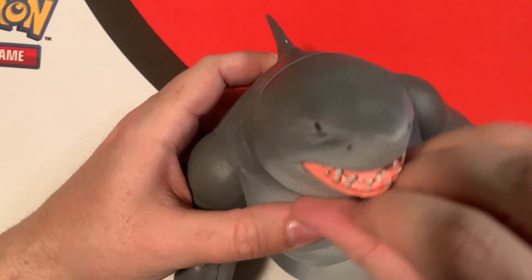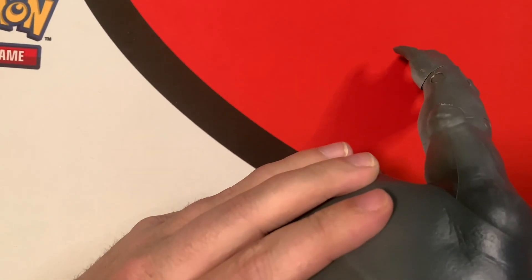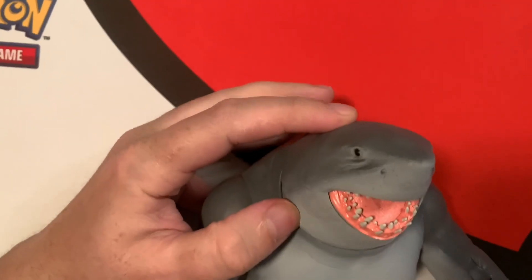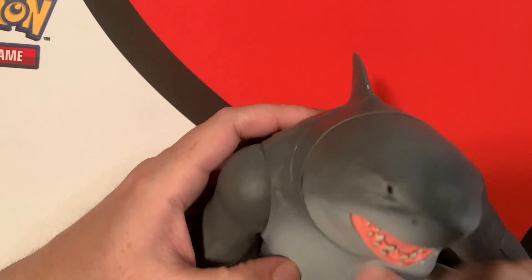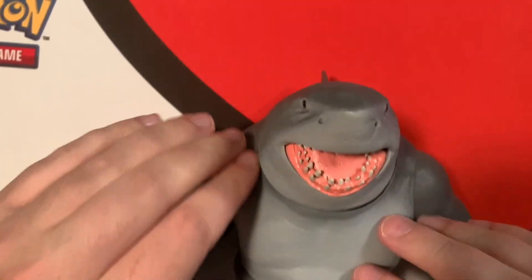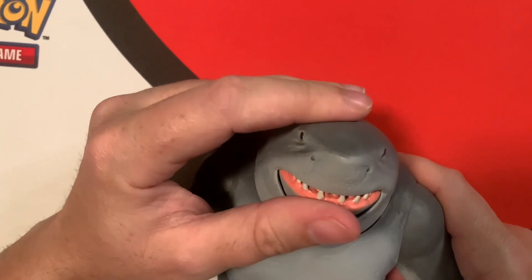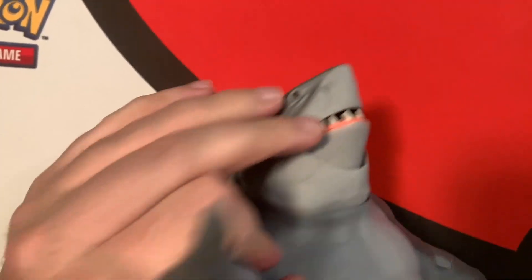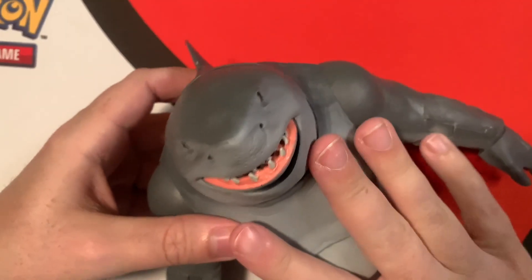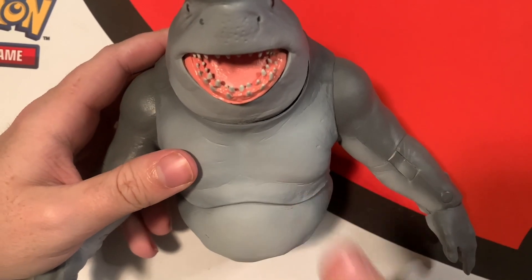The mouth opens and closes, which looks really cool. It has all the details — the nose, sunken eyes, big fin on the back. The body is interesting — everything else has a different texture, but the body piece is more plasticky, while this feels slightly different, almost rubbery but not quite. The big fist hands look nice. Decent points of articulation, and once it's assembled it feels solid — the arms don't just come off, which is nice.